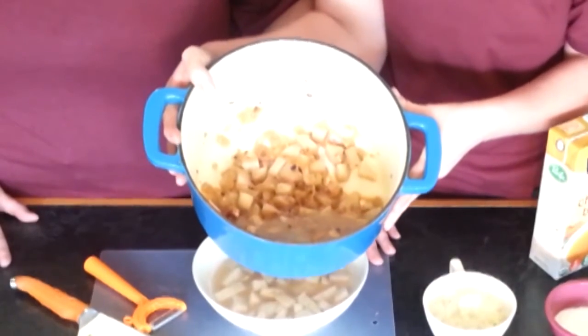From here, you're going to continue cooking for about 25-30 minutes until they are softened and they start to become a beautiful color. When you're done cooking it, it's going to look like this — a beautiful brown caramelized coloring. And it's going to smell amazing.